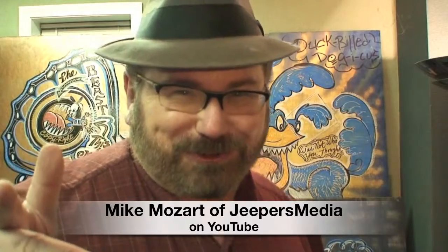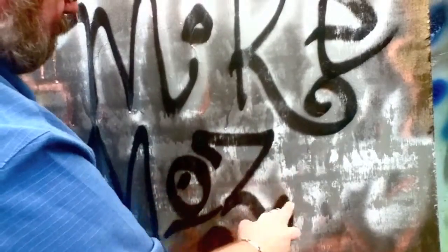This is Mike Mozart of Jeepers Media on YouTube, and I'll bet you never knew that I was a graffiti artist or a street artist. You're going to see some of the artwork that I've done for the past 30 years. My street art doesn't just decorate streets — it decorates things like this vase.